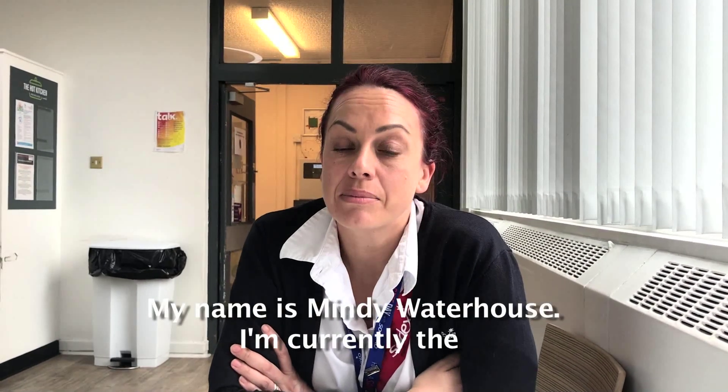My name is Hundra Walthouse. I'm currently the facilities and training manager at Sodexo here at Doncaster Royal Infirmary.